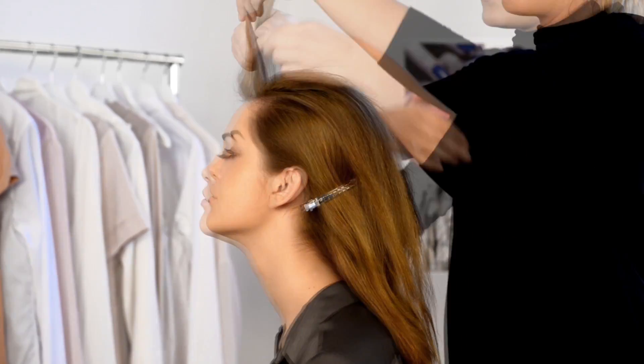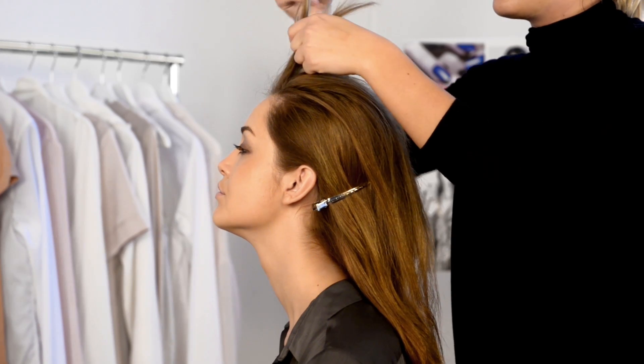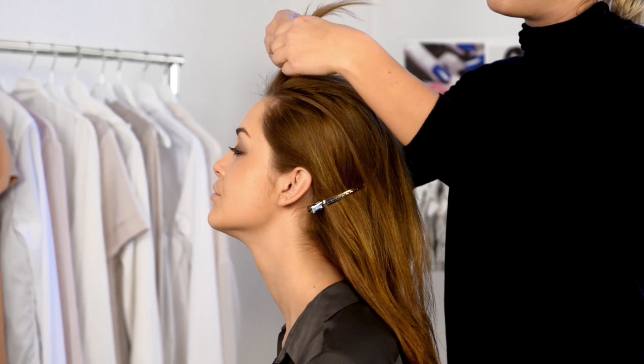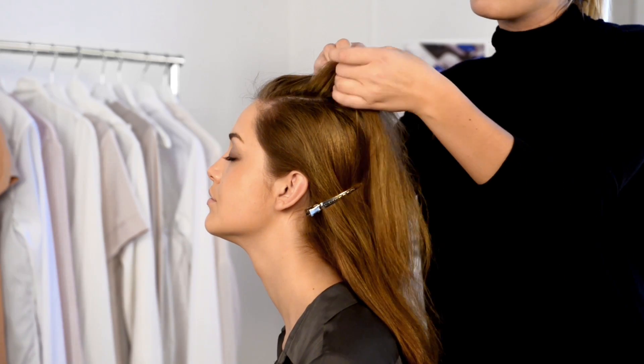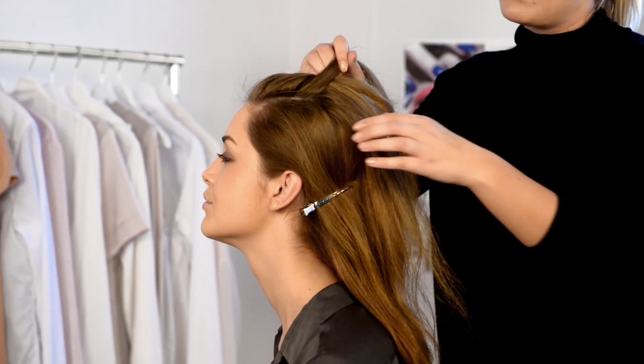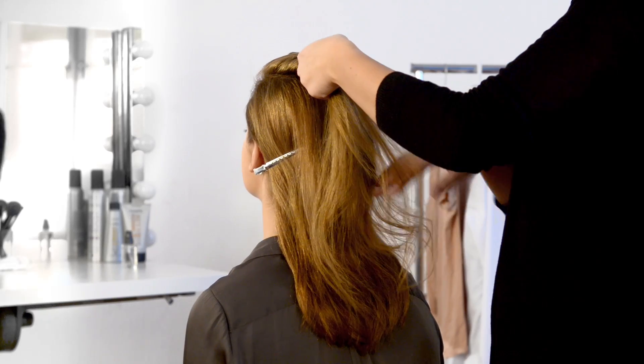To create your braid, starting as close to your forehead as possible, divide your hair into two sections, then divide these into four sections, taking the outermost parts and crossing them with each other in the middle. Let these parts stay on their new side of the parting.